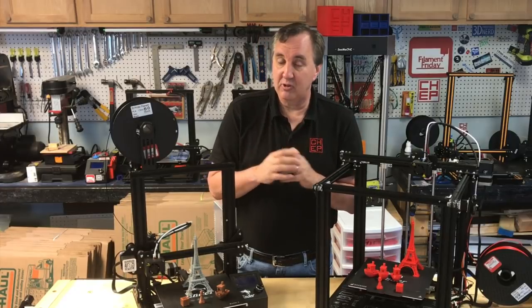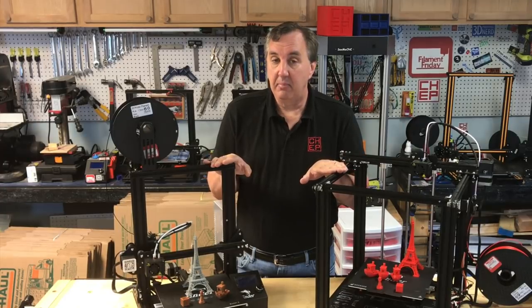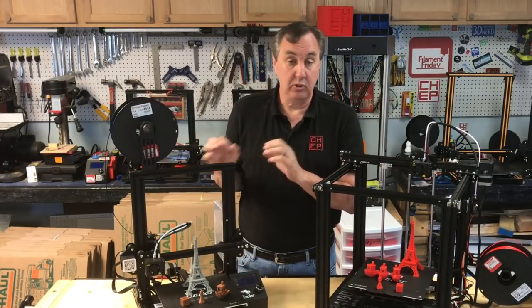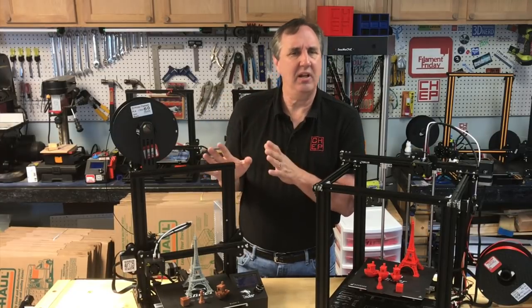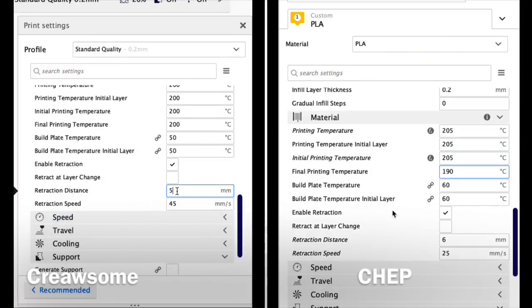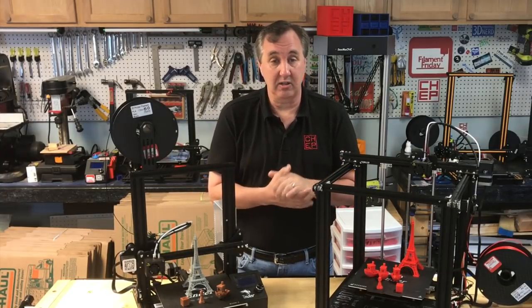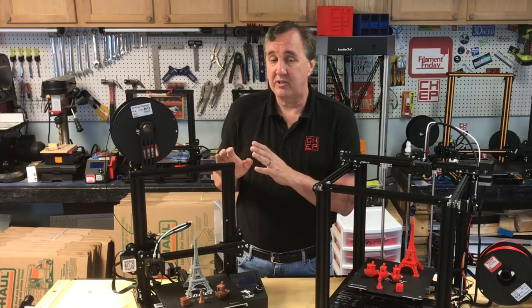Another difference is in retraction. On Ender machines the extruder is limited to 25mm/s by the stock firmware, so you have to increase retraction distance to compensate. Creawesome has it set to 5mm at 45mm/s, but the firmware will limit you to 25mm/s anyway. That's why my setting is 6mm at 25mm/s, giving a little more distance. I did find my retraction settings worked a little better than Creawesome's, but that's an easy change to make.